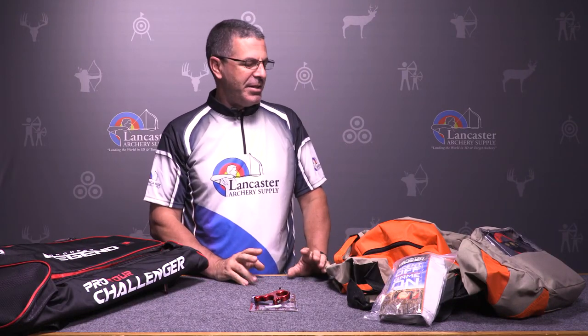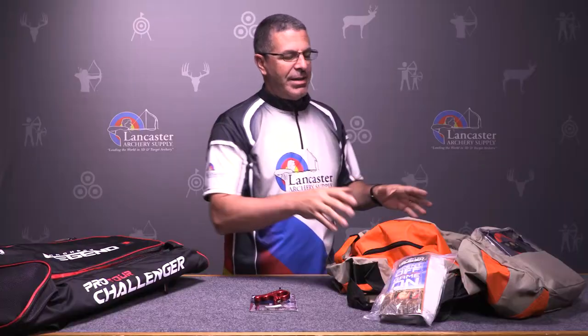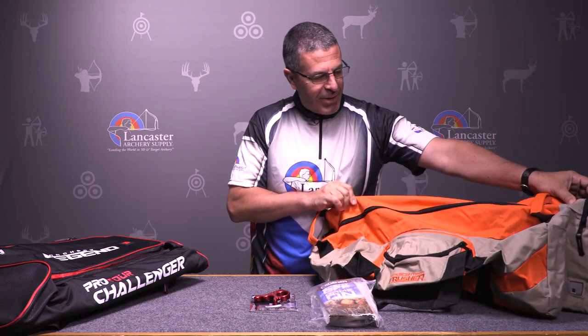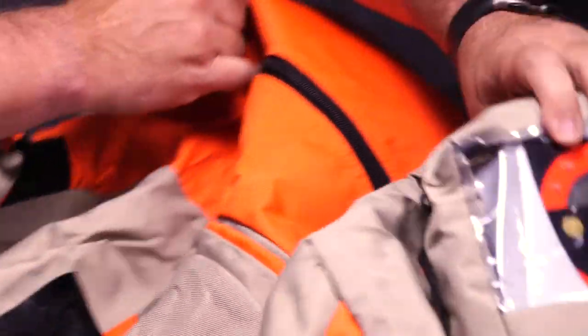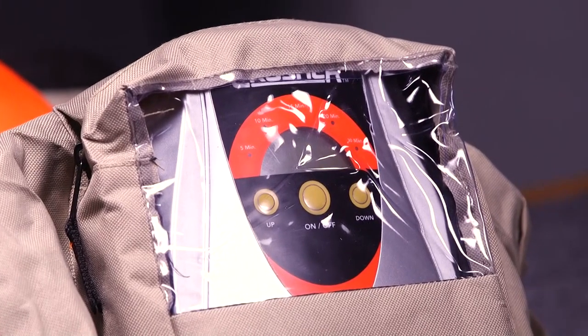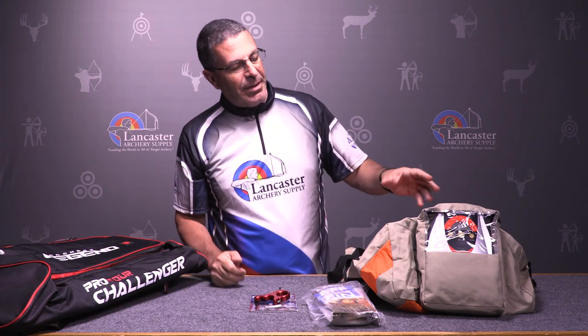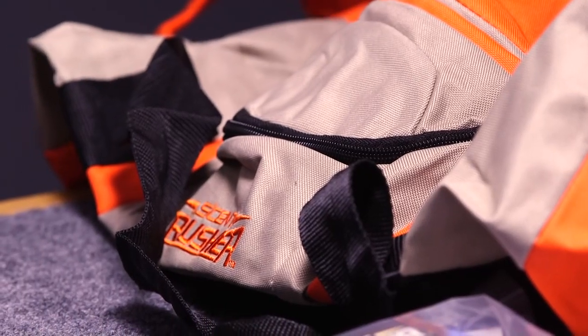We have a product that really came on the scene hot last year in the hunting market — it is the Scent Crusher Large Gear Bag. This is a very large pack; you can fit several days' worth of hunting clothes in there. The unique feature is that this bag has its own built-in ozone generator right here. Ozone is a gas that's used commercially for killing bacteria — for example, after a fire or a sewage spill, companies come in with ozone to get rid of the smell and bacteria.